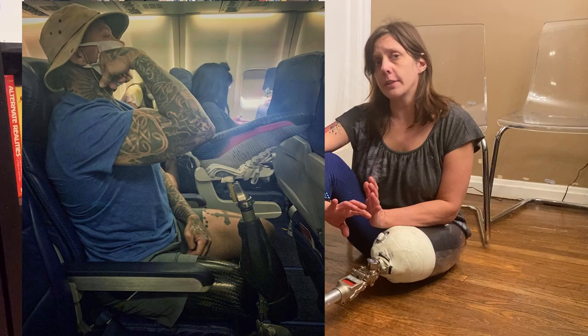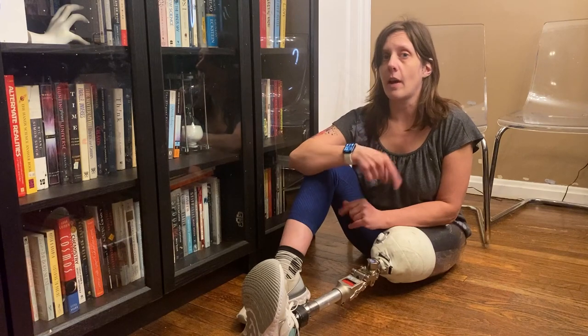So if you're into looking at prosthetics and how they work, you may have seen some amputees doing something really weird like flipping their leg around and wondered how the heck they do that. So here's how it's done.